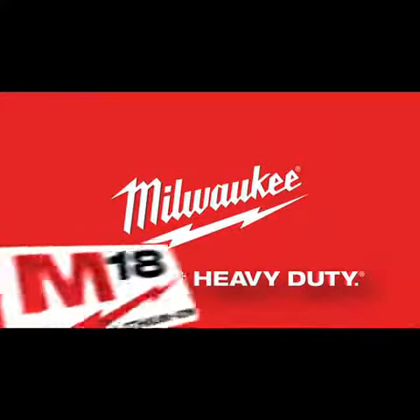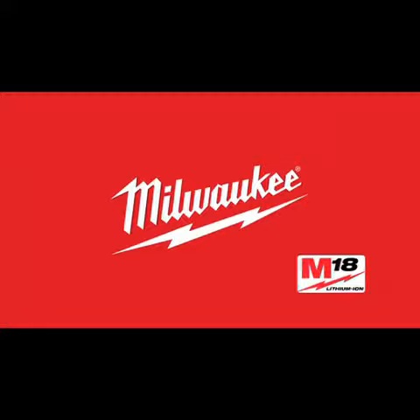Need best-in-class performance, power, and versatility in your cordless tools? Then check out the M18 Lithium-Ion Cordless System from the name that says Quality and Durability, Milwaukee.